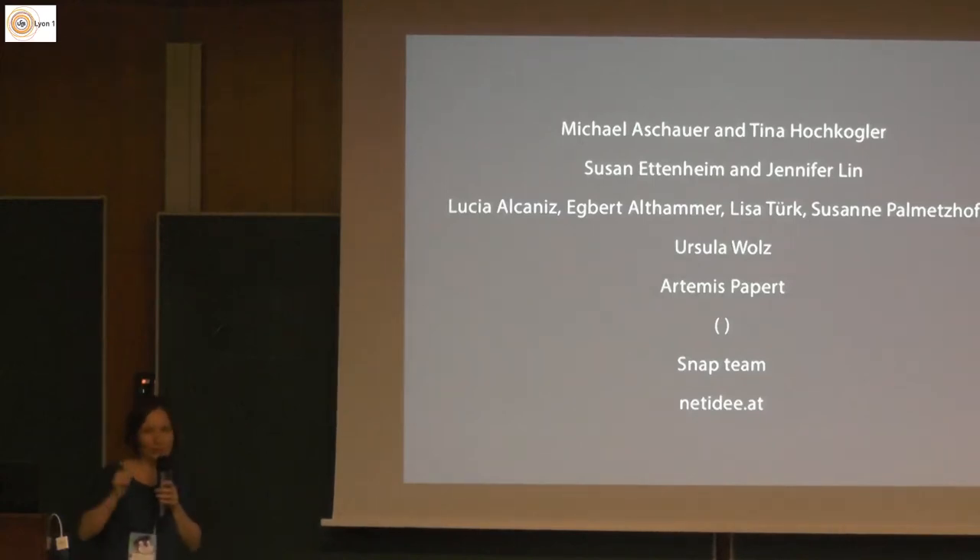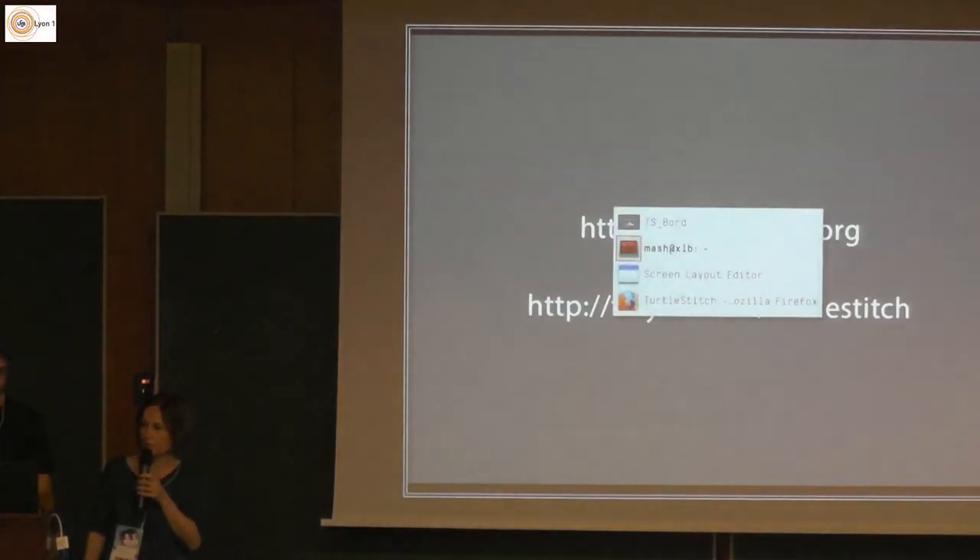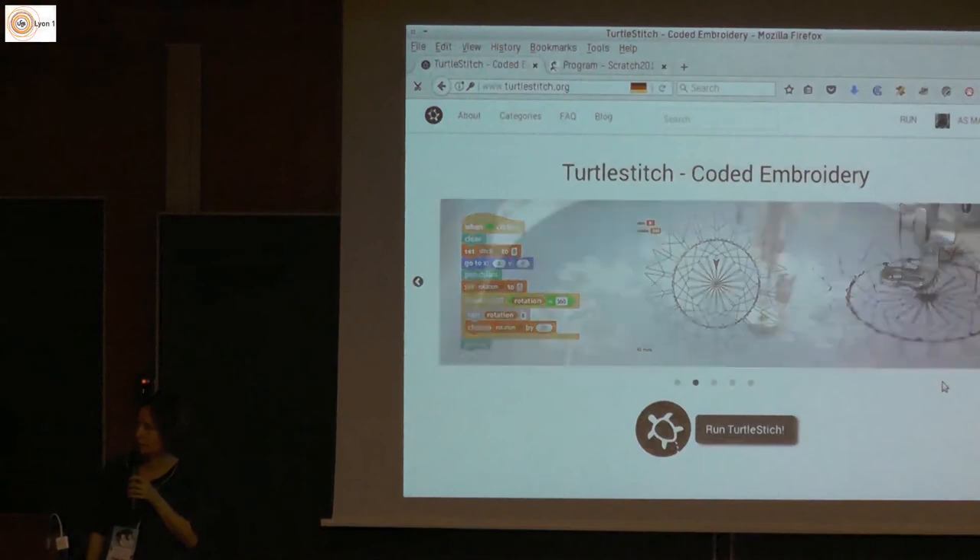Thank you very much to the Snap Team — Bernard and Jens, very supportive all the time. I was also part of the online course of AdEx, which was really interesting for me. NetIDAT is the place supporting us in Austria — it's a private foundation that gave us a little bit of money to do it for two times. Now I hand over to Michael, who will explain what he did over the last year.